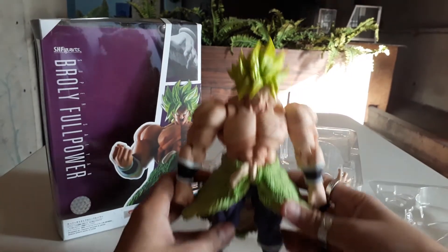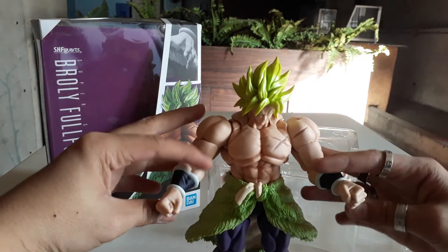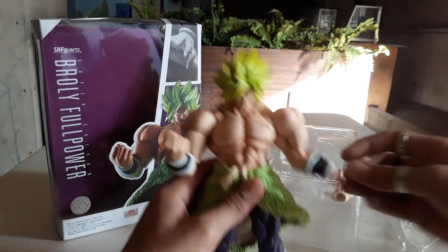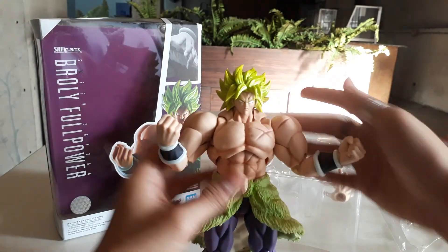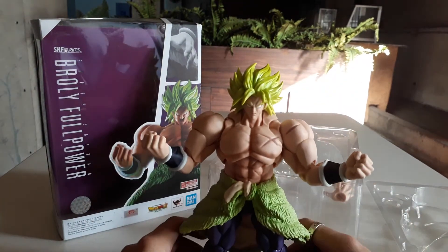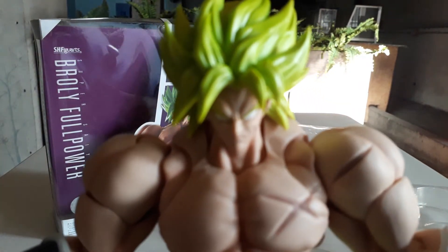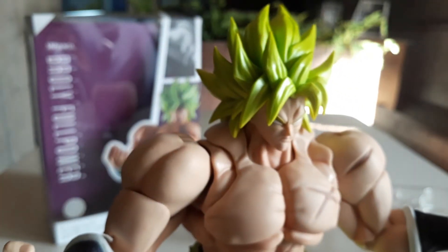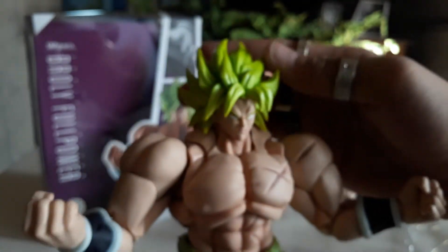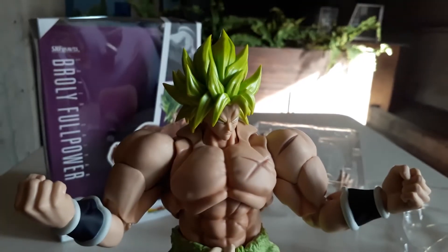Let's see — he will shout "Kakarot!" ... Kakarot! What are you looking at?